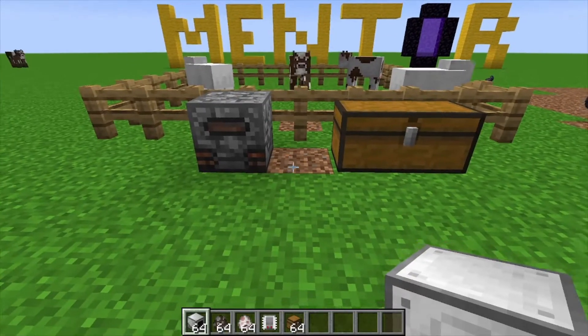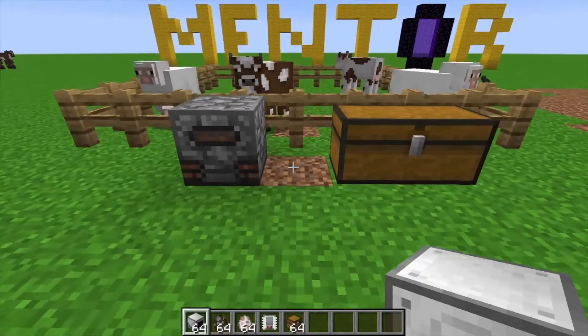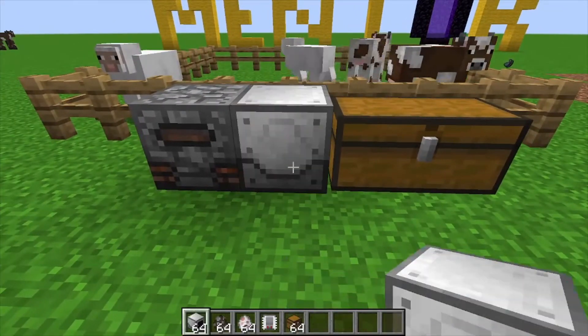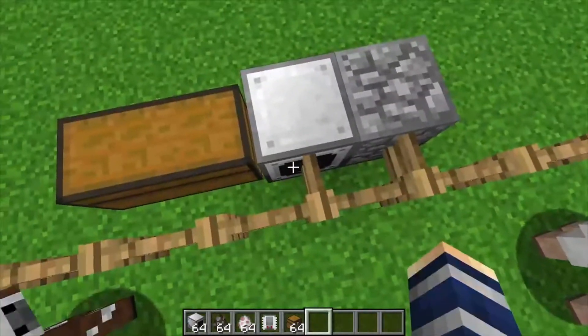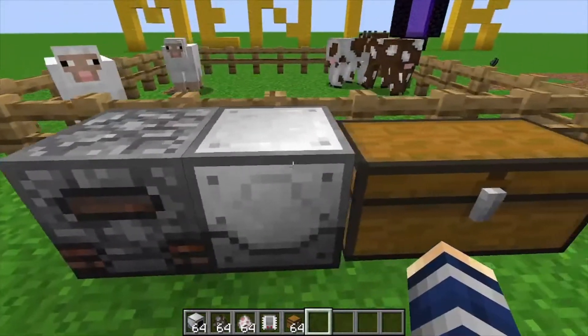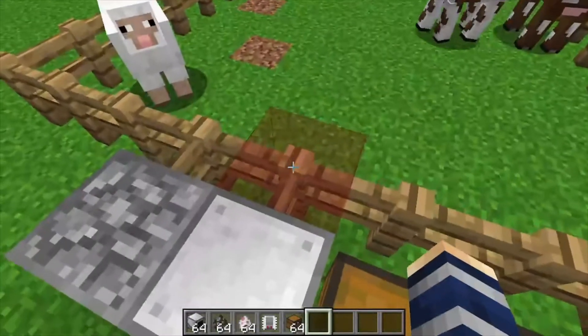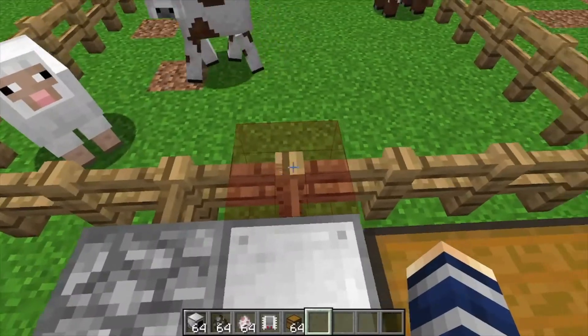Hey, Minecraft Mentor here, and today we're going over the Animal Rancher from Industrial Foregoing. You take this and place it down like that, and you can see this little black spot that tells you which direction it's going to be working in. If we look at this machine, we can turn on our working area and that's going to show you this one block in front of it.